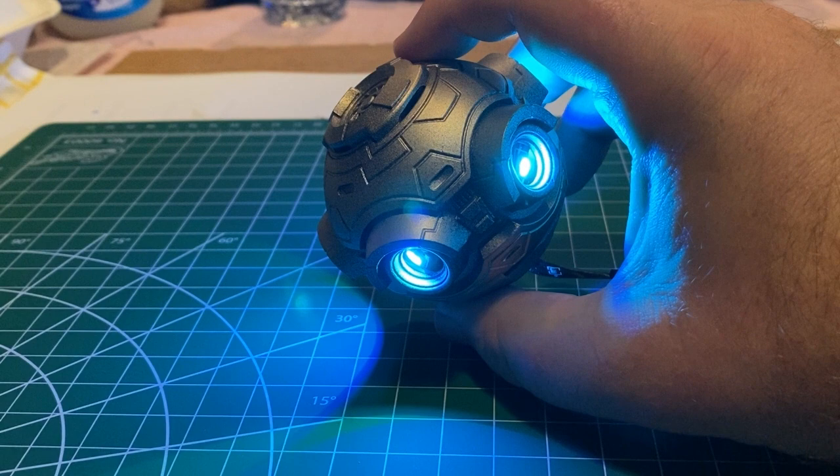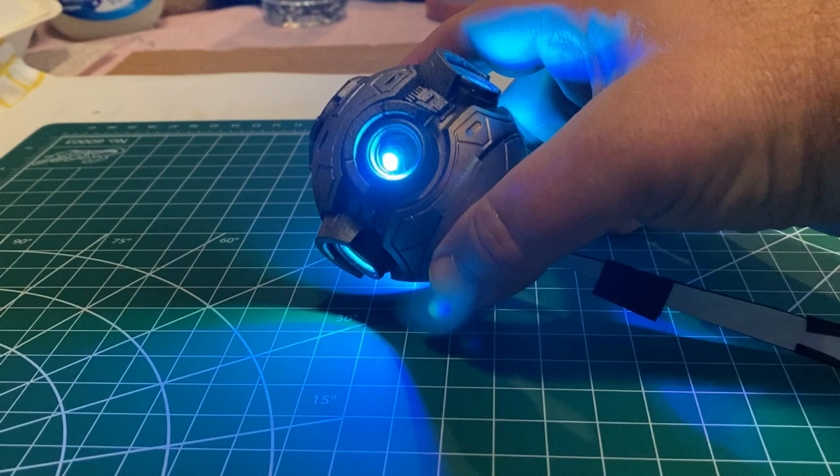I got the job to build this prop because Ralph is trying to shoot his film with traditional practical effects, and he knew I had an interest in building models.